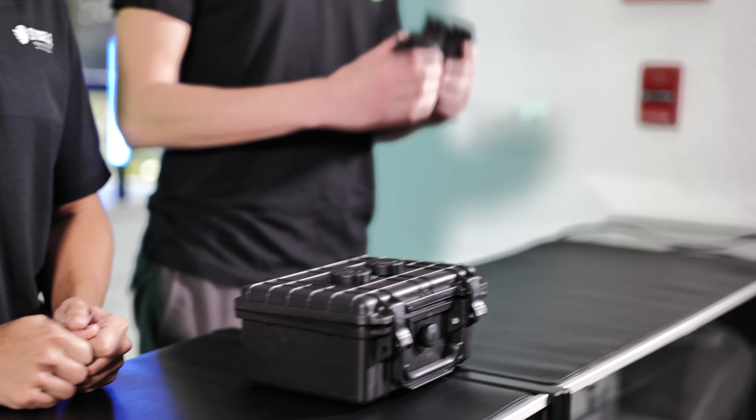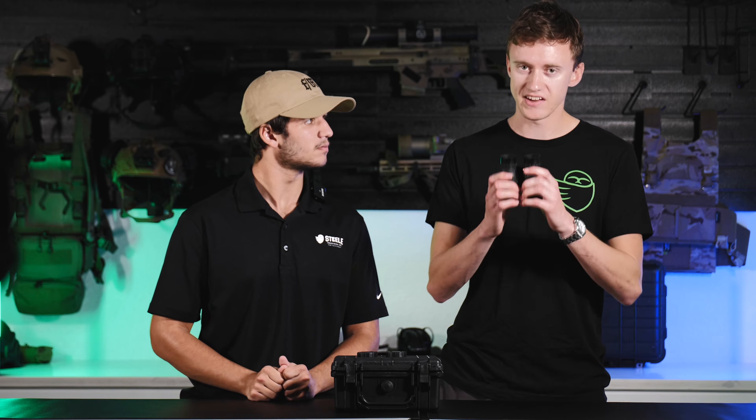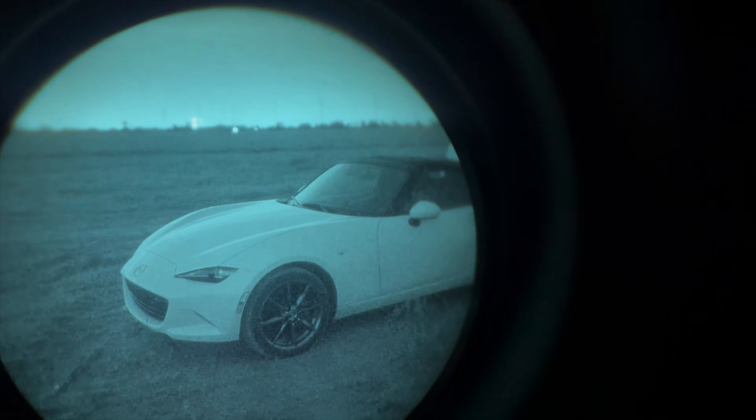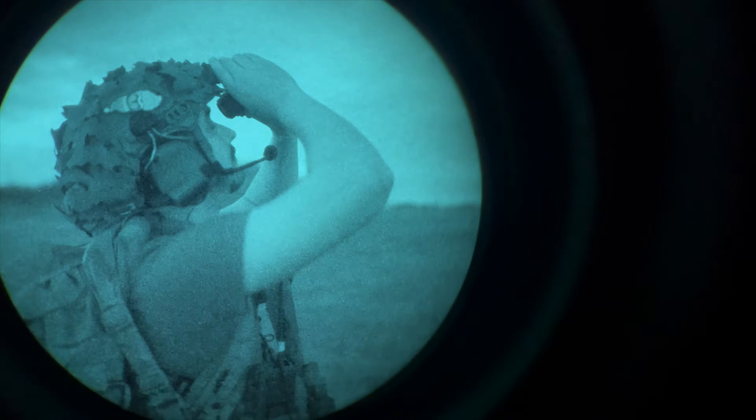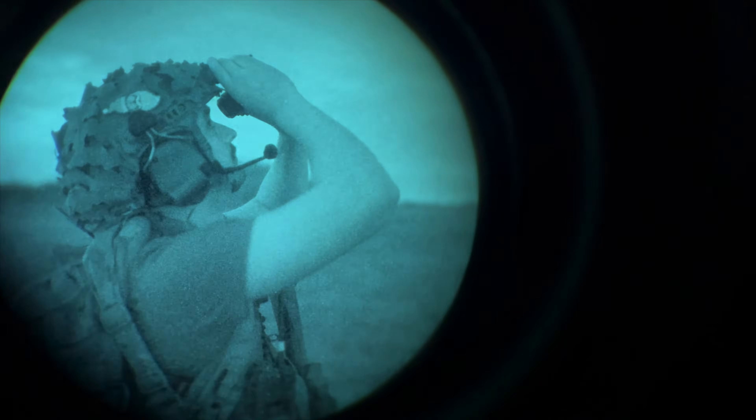So your focus is going to be dependent on what you're intending to do with the goggles. If you're in a tight indoor scenario, you're going to want to focus the objective on objects closer to you. But generally, if you're using these outdoors — especially if you're going hunting, doing any kind of night hikes, or star viewing — you're going to want to focus these to infinity.